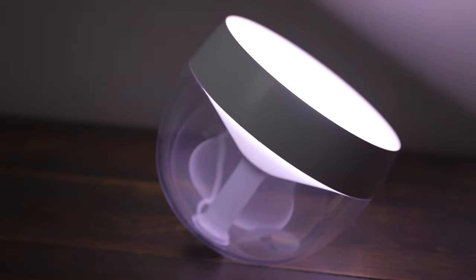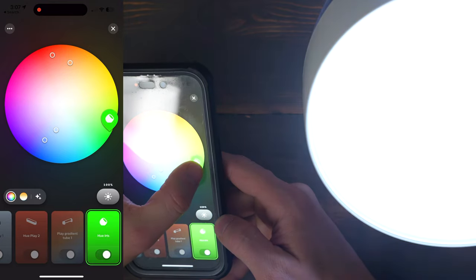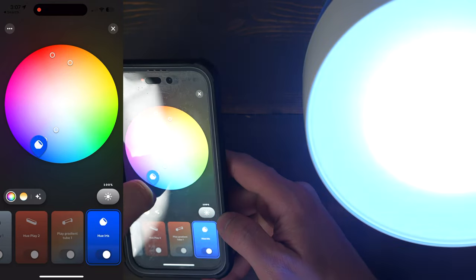If you're interested in buying a Philips Hue Iris, I have links in the description below. The Iris can either use a Philips Hue bridge or Bluetooth for app control of color, brightness, and color temperature.